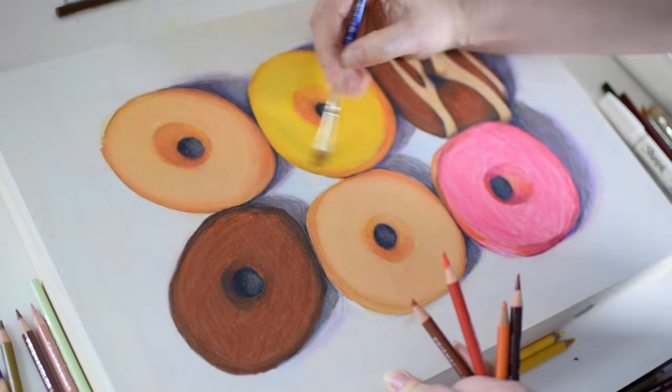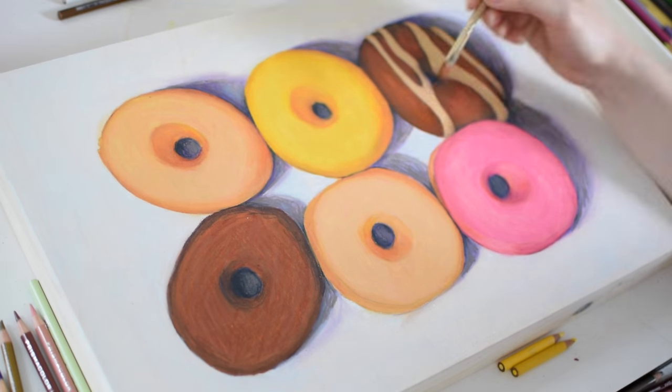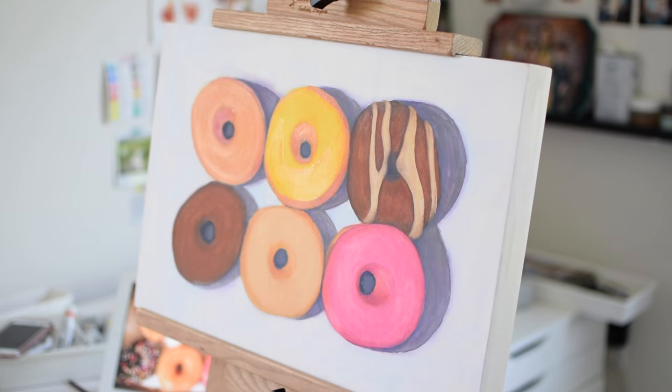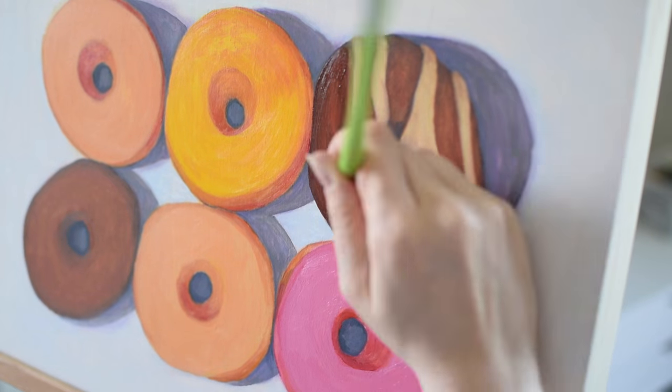At this point I'm starting to realize that I'm not getting the look that I want with the colored pencil — it's just too transparent. So I decided to switch gears and start working in acrylic. This is honestly quite frustrating because I've just spent a lot of time building up those other layers and now I'm going to just end up going right over the top with acrylic. But at least now I know how I feel about colored pencil on wood.